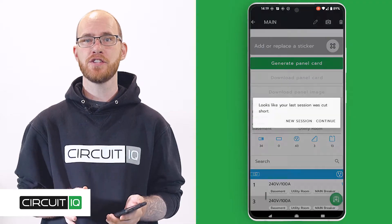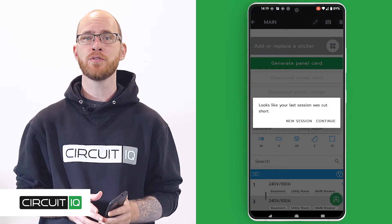The app will ask if you want to continue a project or start a new one. Click continue and your mapping project will be loaded with everything you've completed so far. Click through each screen until you get back to the last screen you were working on, and make sure to reconnect the gateway and the label printer if you're using it.